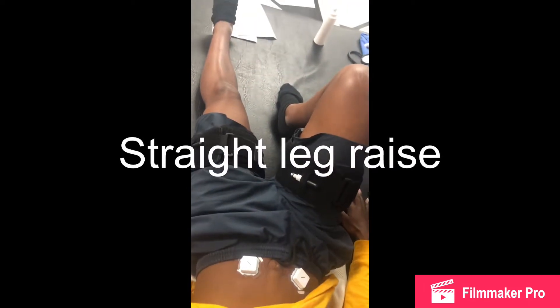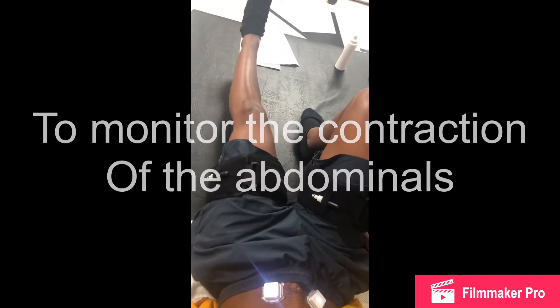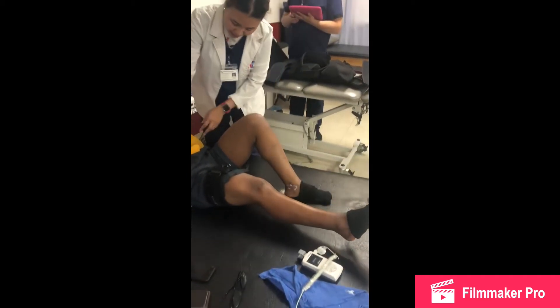We're doing blood flow restriction technique to activate the muscles on the abdominal area. We're also using a portable EMG to monitor the contraction of the abdominal area. She's doing really good. We have our portable EMG to monitor the muscles of the abdominal area.